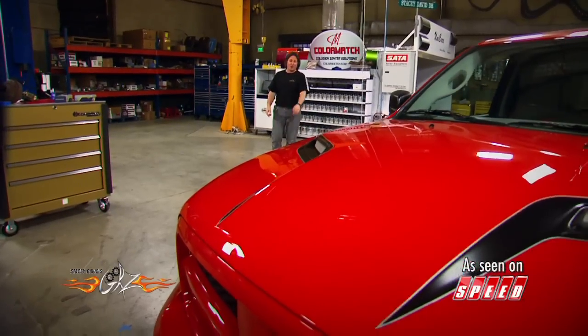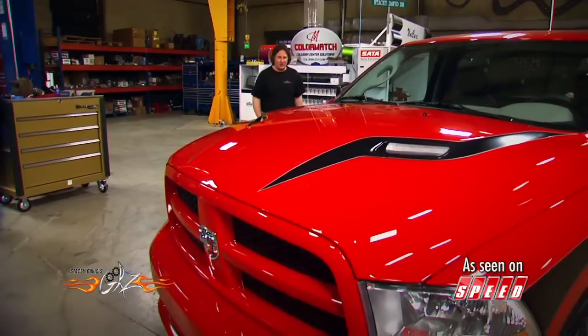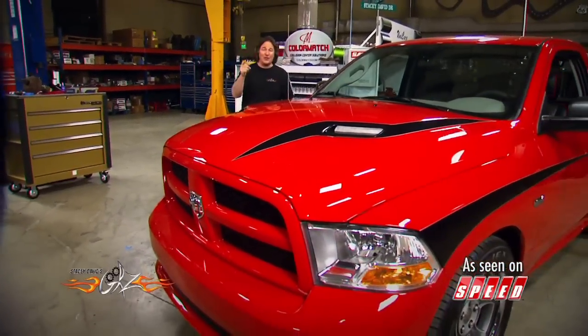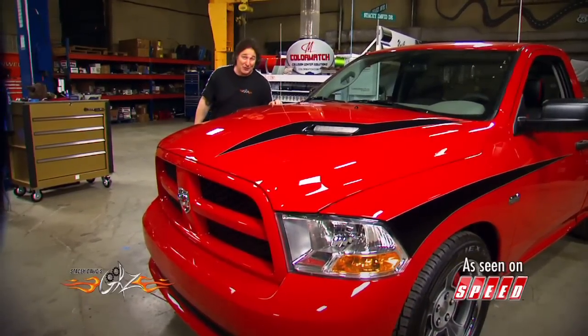Working under the assumption that most car thieves are not professionals, they don't understand the inner workings of most vehicles, and they're usually in a hurry, there are some things that you can do to keep your rig from getting ripped off. And that is what we're going to show you.